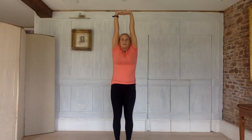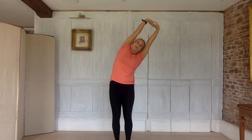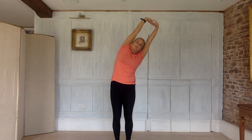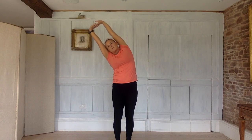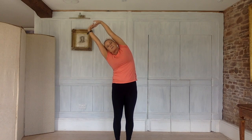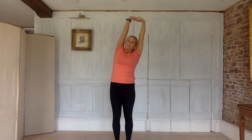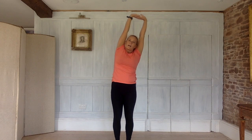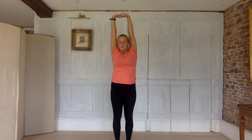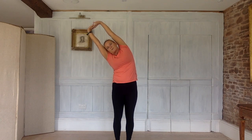Then inhale, reach up and stretch, lengthen. Exhale over to the left into a side bend — reach with the hands, root down with your feet. Inhale, come back to centre. Exhale, over to the right — root down with the feet, reach with the hands. Inhale, come to centre. Exhale, over to the left — root down with the feet, reach with the hands. Inhale to centre. Exhale, over to the other side — root down, reach. Inhale, come back up.